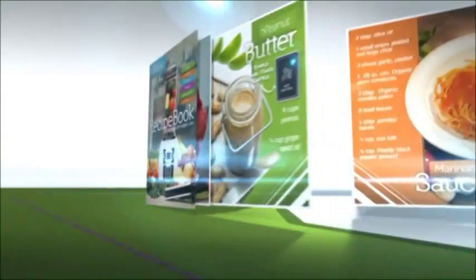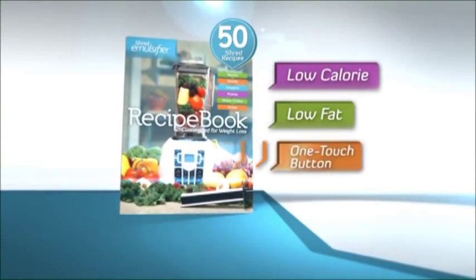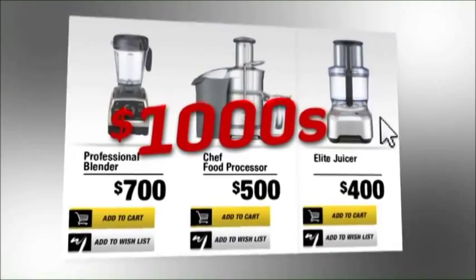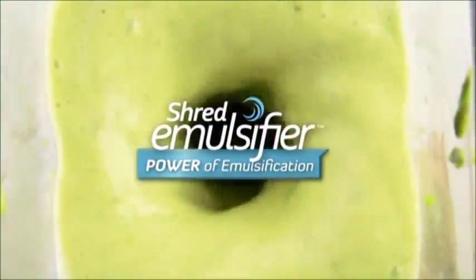Now, Dr. Ian Smith has created all these amazing new shred recipes — fantastic low-calorie, low-fat meals your shred emulsifier will make with just the push of a button. You could spend $1,000 on juicers, blenders, and food processors that together won't give you the shred emulsifier's power of emulsification.